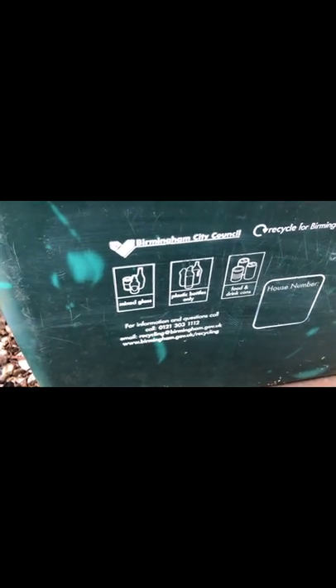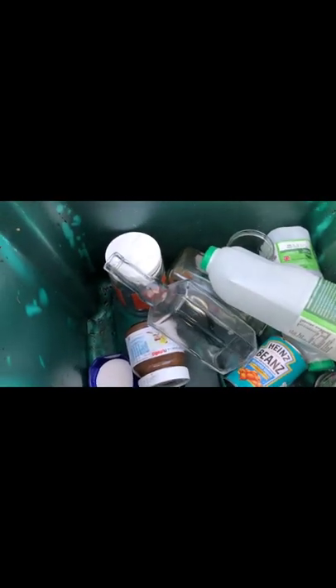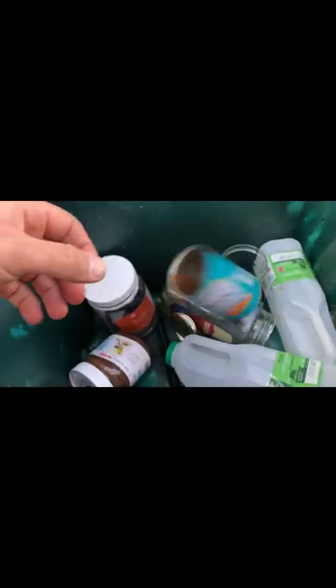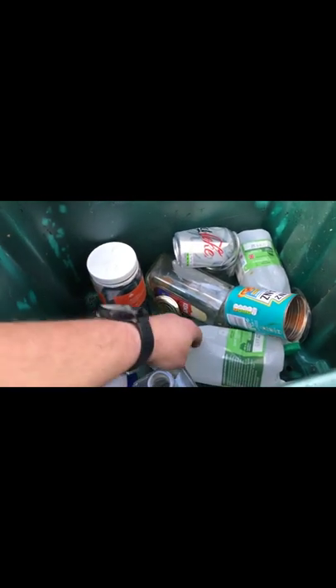In many household recycling boxes such as this, you can recycle and store an awful lot of different kinds of materials. In this one we've got glass, plastic, and metal food and drink cans. So we've got some plastic milk bottles and pill bottles, and then we've got glass bottles and jars, settle tins and drinks cans.